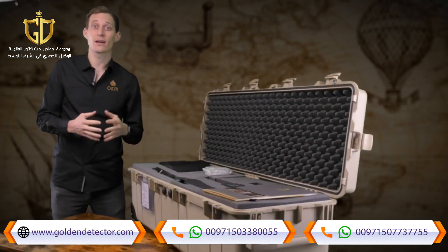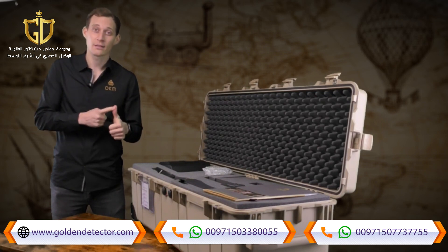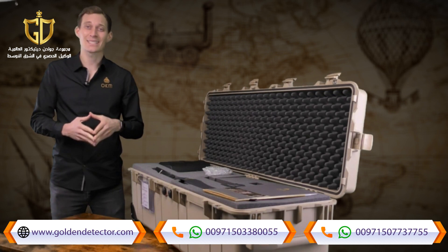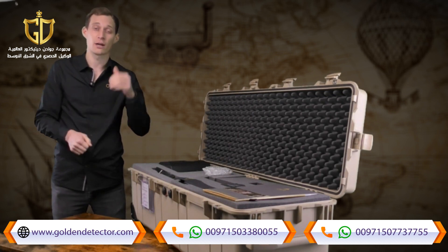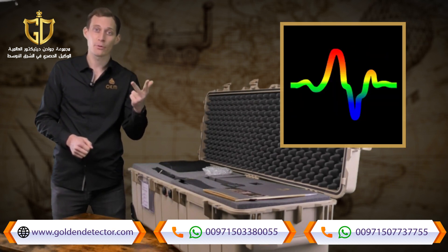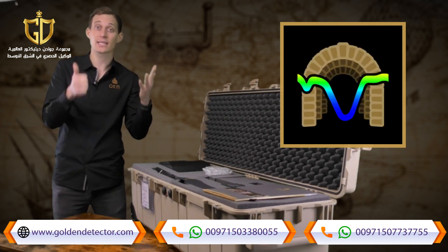The eXp6000 is a perfect machine for treasure hunting, for natural gold prospection, and for cavity and tunnel detection. The eXp6000 has in total six operating modes: magnetometer, 3D ground scan, pinpointer, mineral scan, live scan, and tunnel scan.